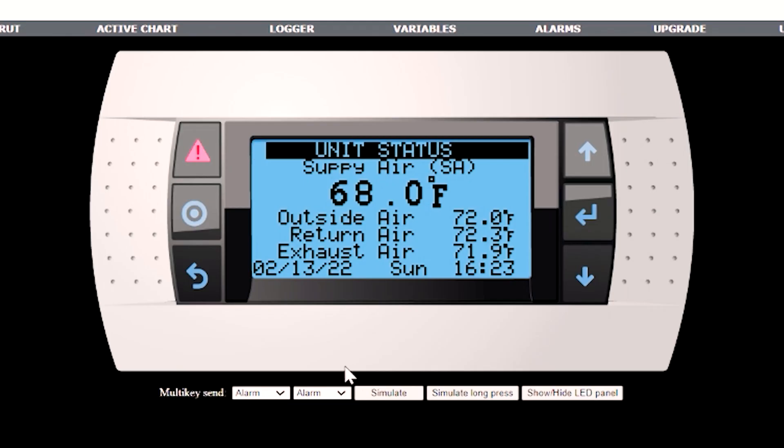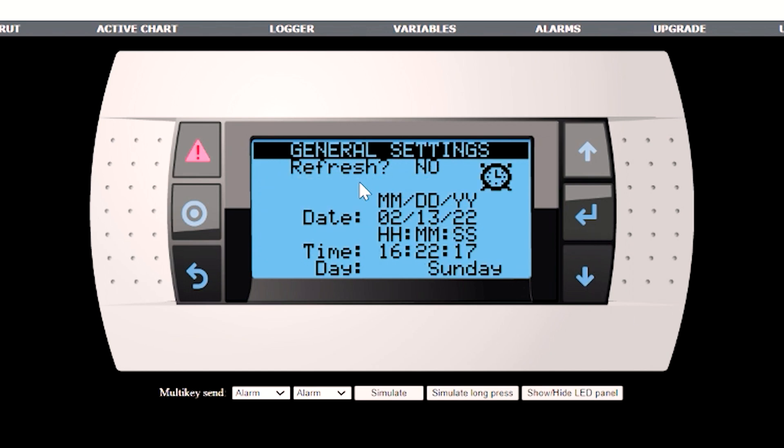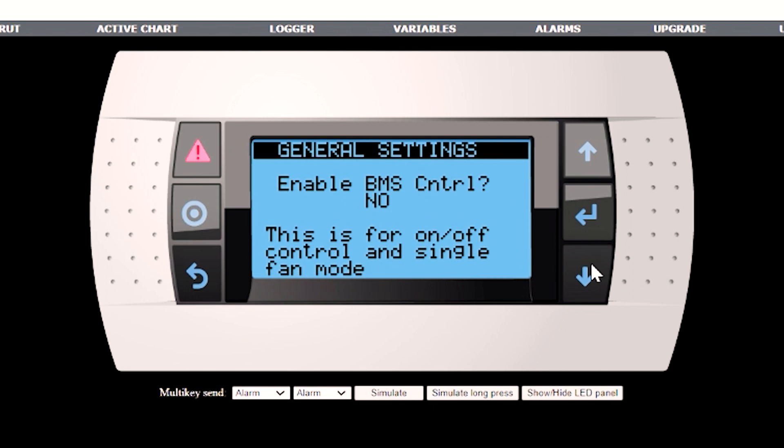The first settings we want to complete are the clock, the unit of measure, and the IP address. Hit the back button, go down to general settings, and you'll see the clock. If you type refresh yes, it's going to give you the exact clock time of the controller. Then you can change it as needed. The unit of measure default is USA Imperial, but you can change it if needed. The IP address, as you can see, ours is set to the default. The BMS we will handle later.